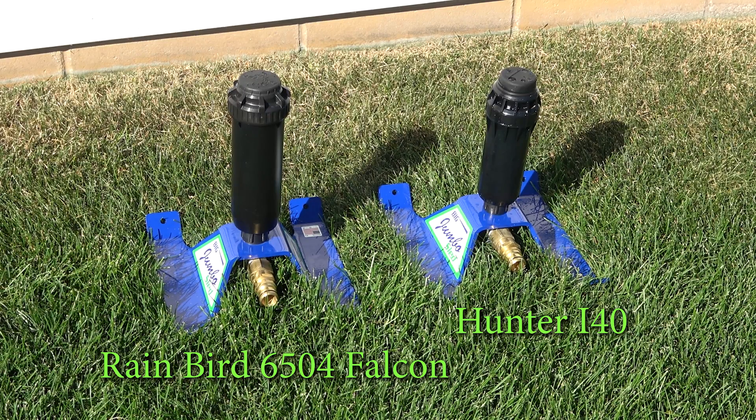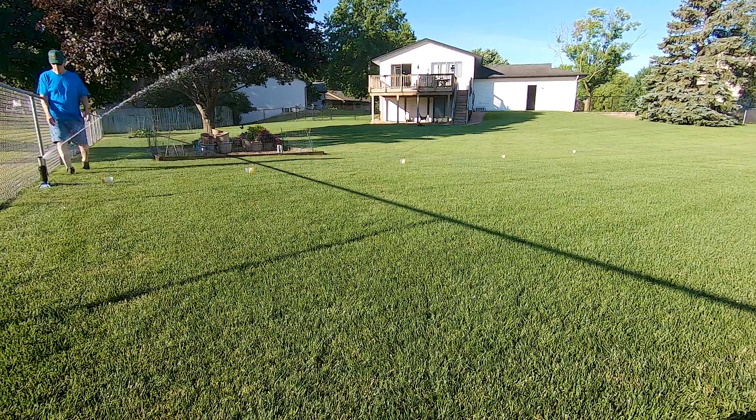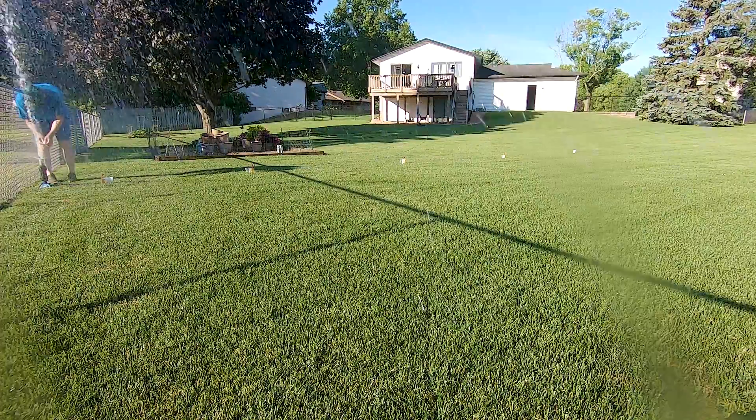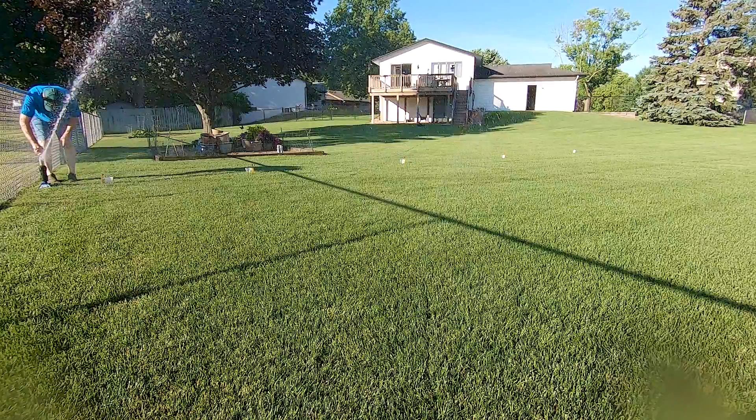I think it's fair to say that the Rainbird is the winner for someone like me using it in a portable manner, and most would say the Rainbird spray pattern is better in most situations. I can adjust the Hunter to water a full circle, but Rainbird offers a full circle model as well. The Rainbird can be adjusted with any small screwdriver, while the Hunter needs a special tool.